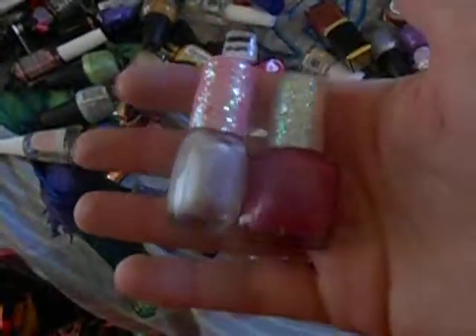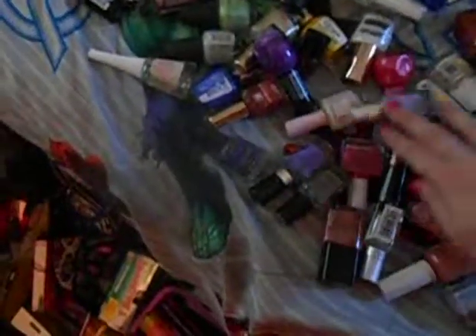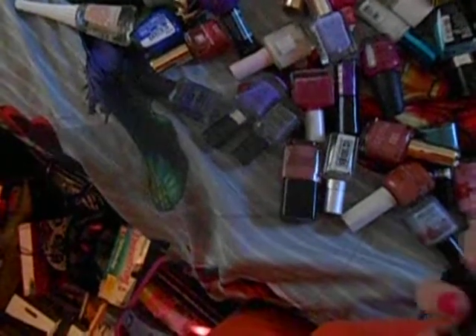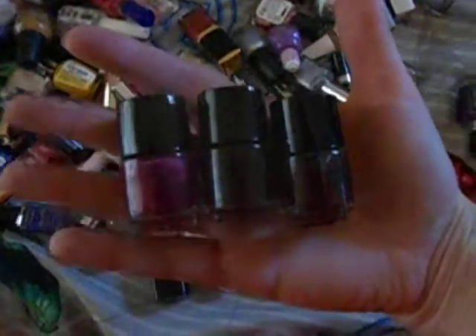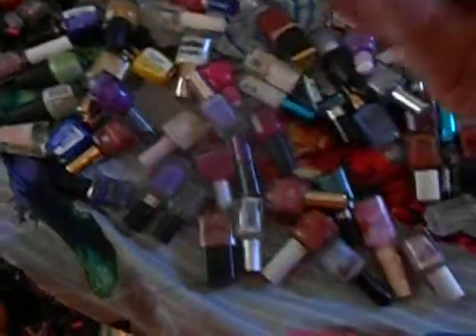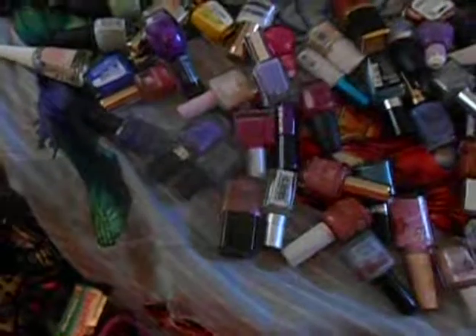These are a couple of little ones I got from my grandma. These came from Primark, they came in a set, and I keep thinking there's four but I cannot find the fourth one as yet. Oh, here he is! And another little LA Colors one. Okay, and that is it for all my mini nail polishes.